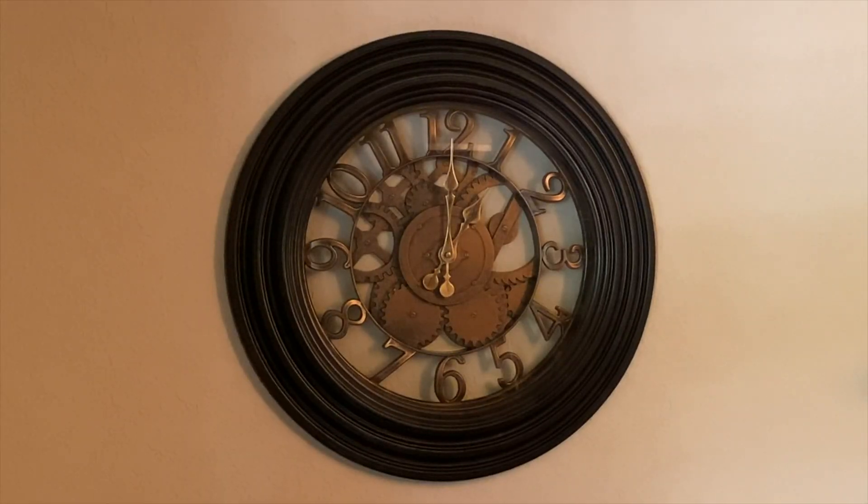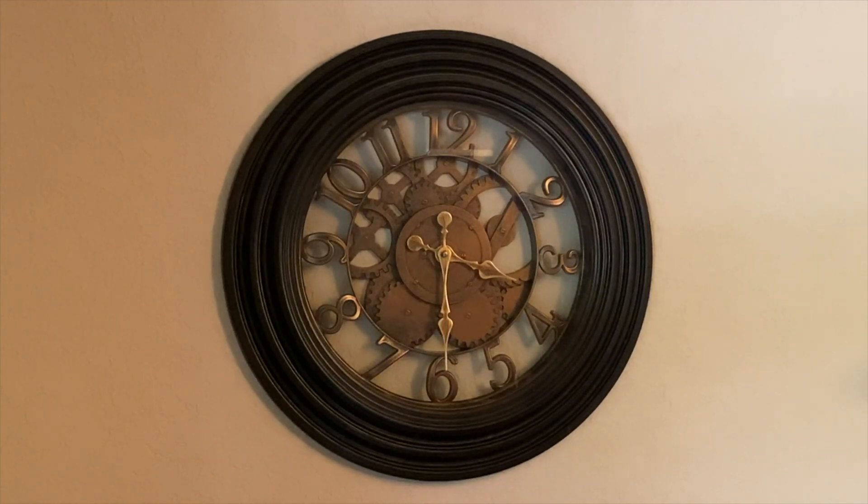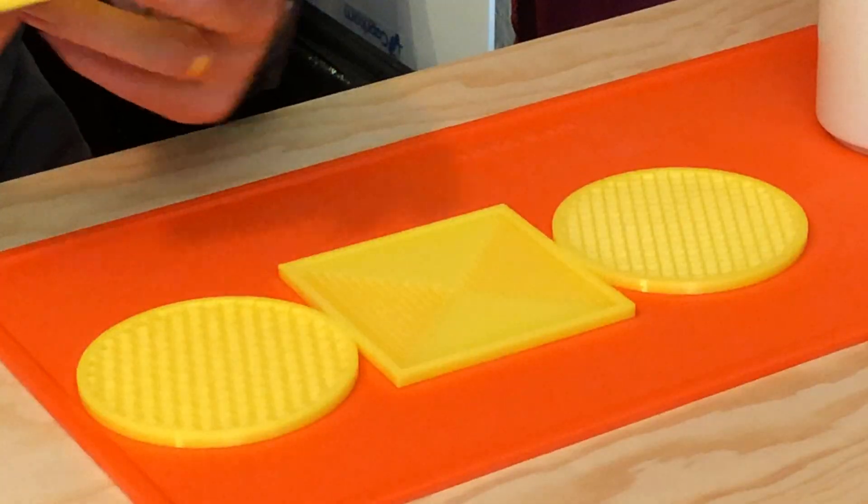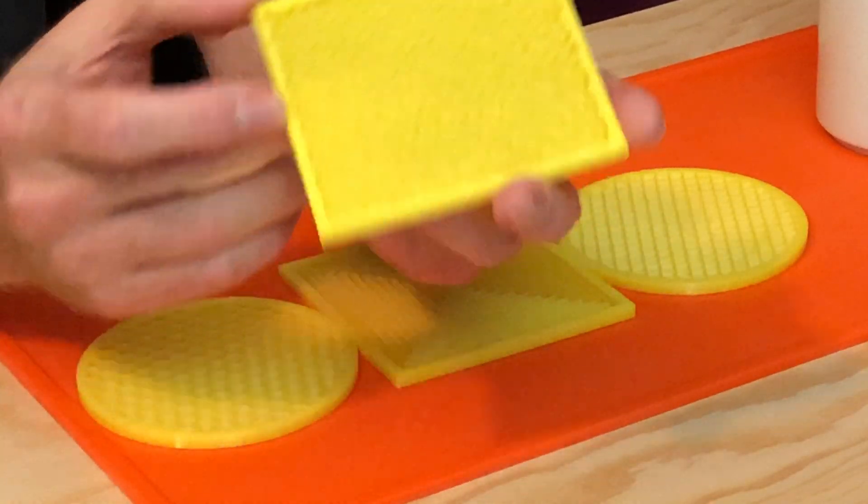Sorry though, no time lapses. This is a flat print, and time lapses of flat prints are boring. So I'll just sit here and wait a bit and... Oh! Is it done already? Time sure does fly. Here's the finished coaster. What do you think? I think it came out amazing.